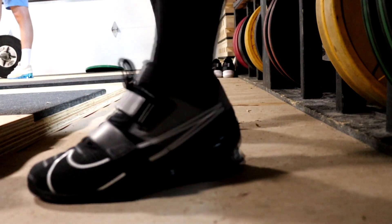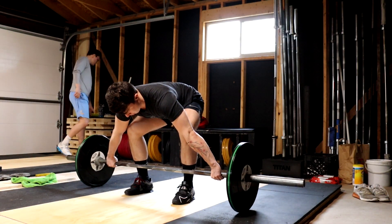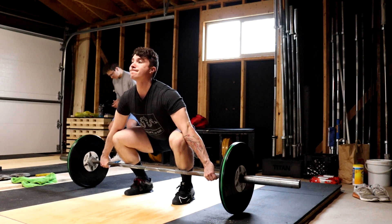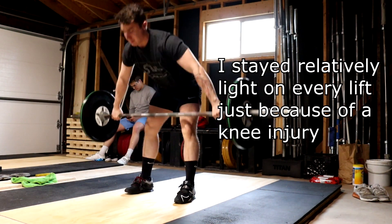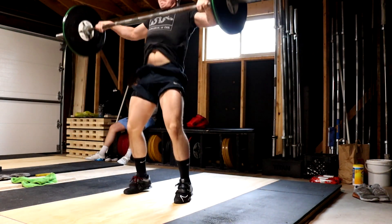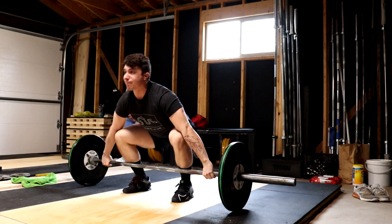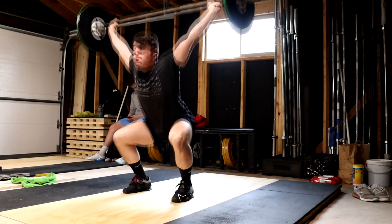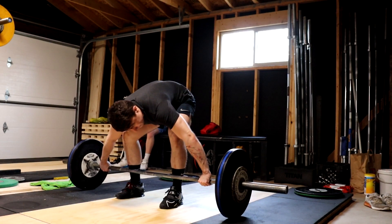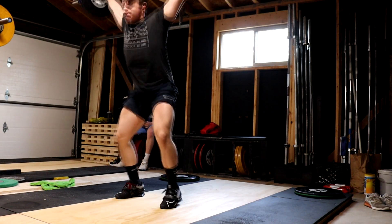The biggest con is that they definitely run a little small — I recommend going about a half size up when you order your Romaleos 4. I went with the same size as my 3s and it's not causing me too much trouble since I give myself a little toe room when I buy shoes, so they fit a little snug but still work. There is a little bit of heel slip despite it being snug; as you break the shoe in and sweat in it a little more you should reduce the heel slip, but the first time I put them on, every time I took a step my heel was totally slipping out.